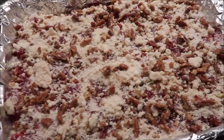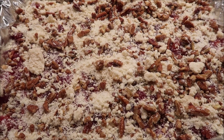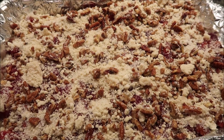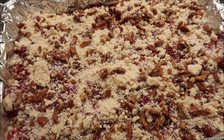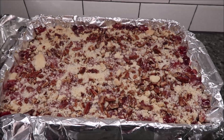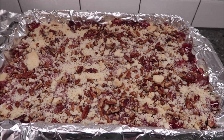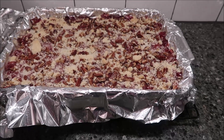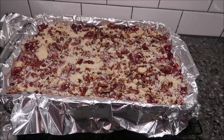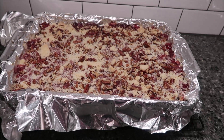Now you're going to bake this again for 40 to 45 minutes. Remember the pan is still hot, so you'll need to pick it up with your pot holders. This just came out of the oven. Now you want to let it sit and cool completely for one hour.